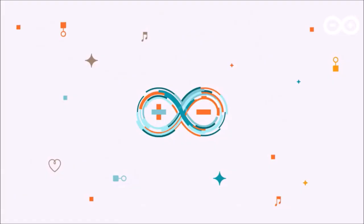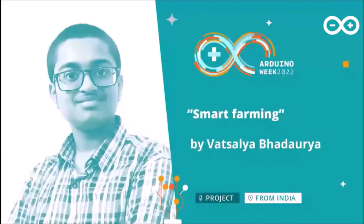Hello everyone, I am Vatsalia and I am 16 years old. I am a student studying in grade 10 and I live in India. It has been more than two years since I have been making projects with Arduino.